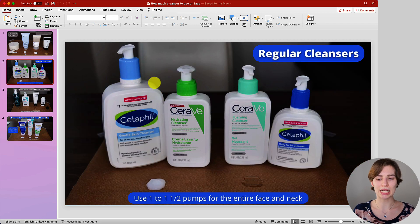Now let's look into regular cleansers. Regular cleansers usually come with a pump, and you can go with about one to one and a half pumps. You can get cleansers for drier skin types, which are usually cream or milk type cleansers, whereas those for oilier skin types are usually gel or foaming cleansers. Overall, the amount stays pretty much the same — start off with one pump. If one pump isn't enough for your entire face and neck, you can always add half a pump.